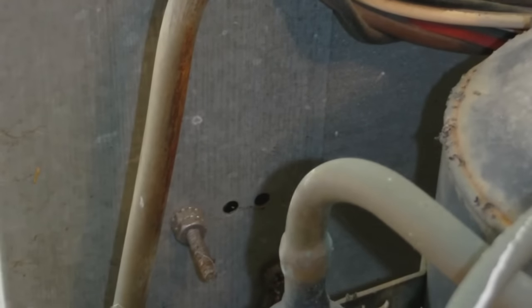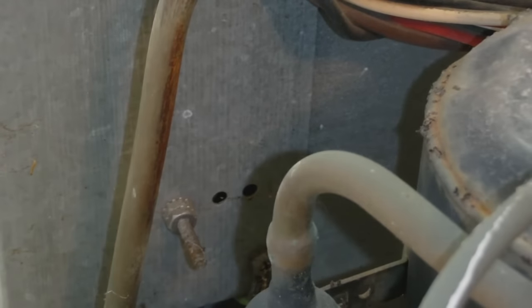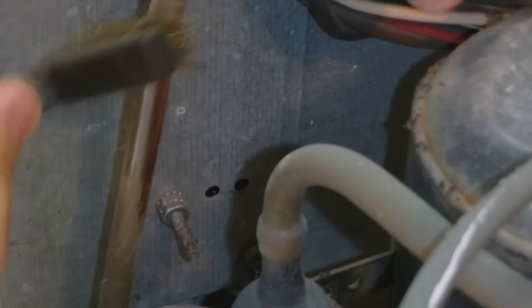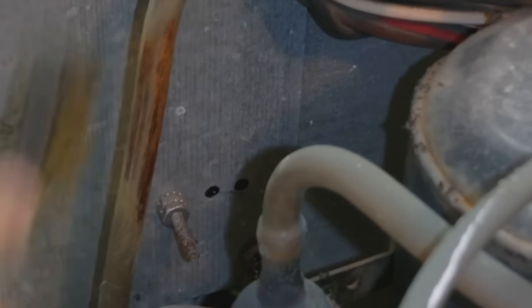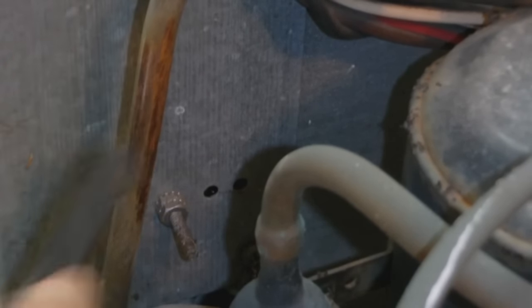First we will clean a section of the tube. We're going to use a wire brush — you should use a crocus cloth or quadruple zero steel wool. So we're going to clean a section of this copper tubing and get it all nice and clean.